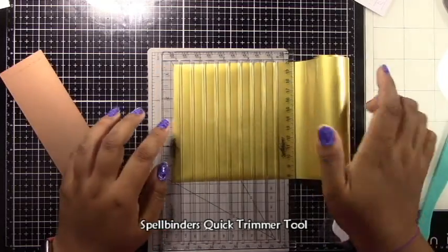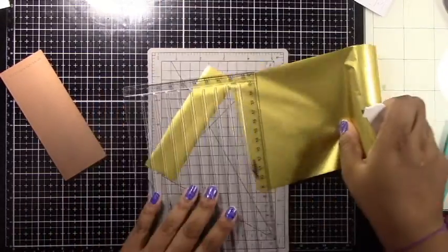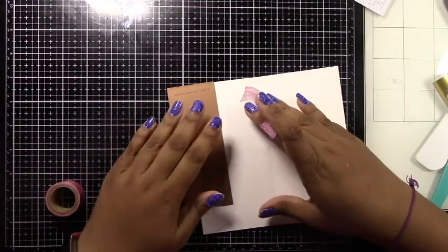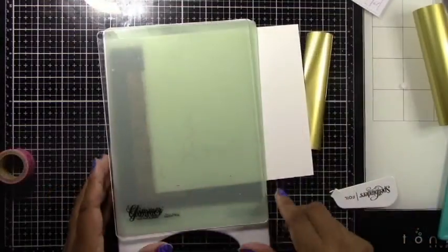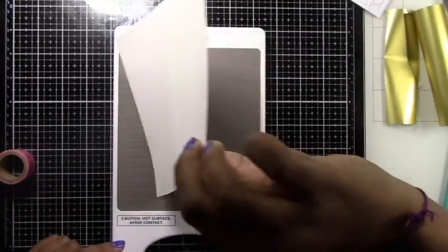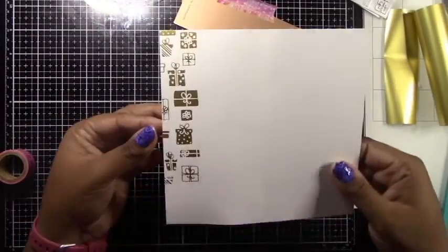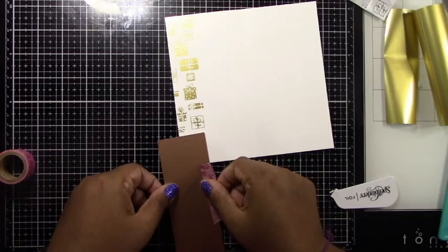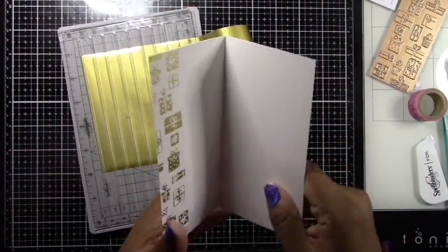I'm using the Spellbinders Gift Border glimmer plate and the Spellbinders quick trimmer, which I'd recommend giving a try. I've cut my foil to size and I'm going to glimmer the left side of the inside of my card. Because this is a slimline card, I can put it through my die cutting machine to glimmer the inside. I use the Sizzix Big Shot Plus, so with that extra space I can push this through and glimmer it perfectly, doing it a second time as well. For bigger cards like the 5x7 I'll be doing next, this becomes more of an issue — I had trouble getting it through even with the Big Shot, but I'll get to that later.